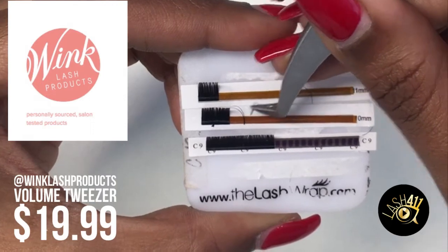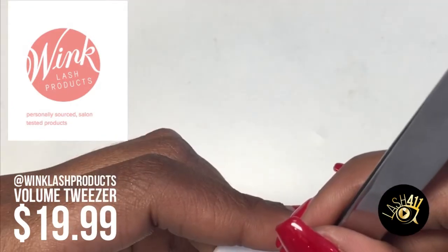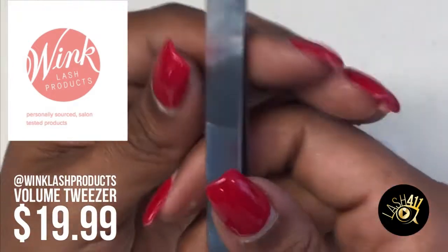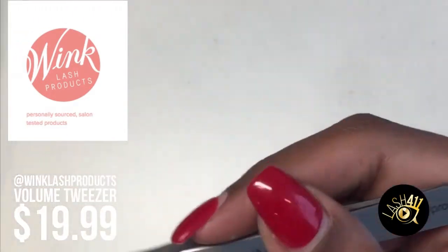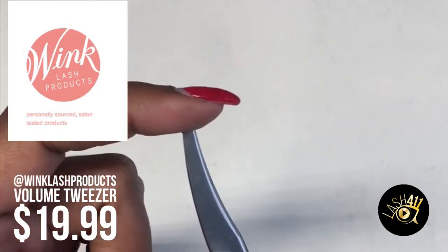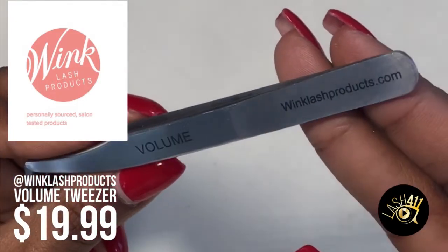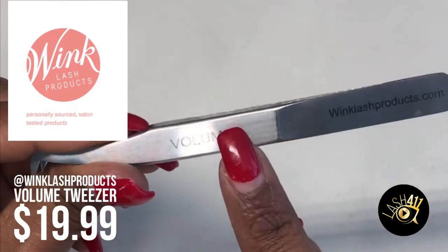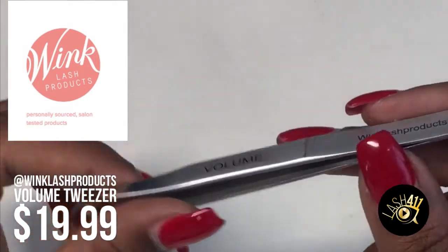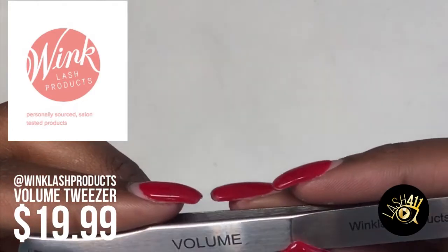If I hold the tweezer the correct way — let's see, I'll just take that narrow 4D. Good fan. I love this tweezer from Wink Lash Products. I feel like it's the best curved L tweezer I have tried — and trust me, I have tried many. Just so you are aware, these are not all the same. Just because you see a curved L tweezer at multiple brands does not mean they are all the same, and they all have different price points. This particular tweezer is $19.99 and you can buy it on LashOrder.com, or you can visit Lash411.info and search the Wink Lash Products Volume Tweezer and there will be a link there for you to purchase.